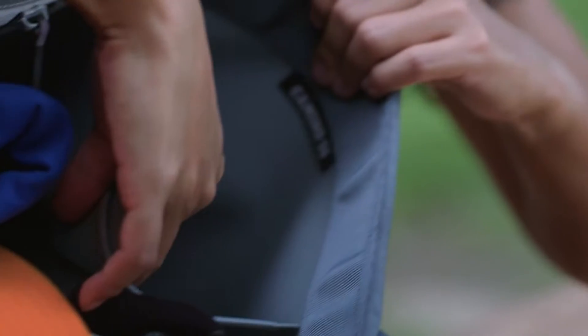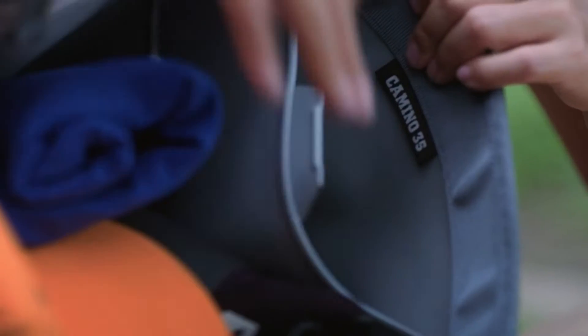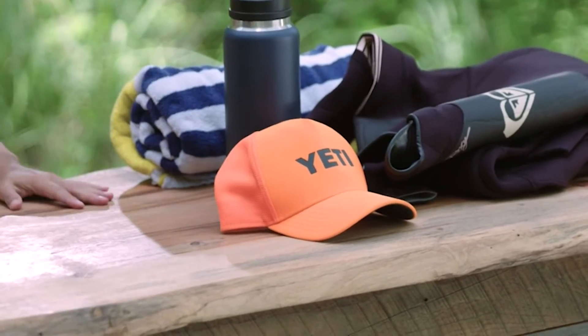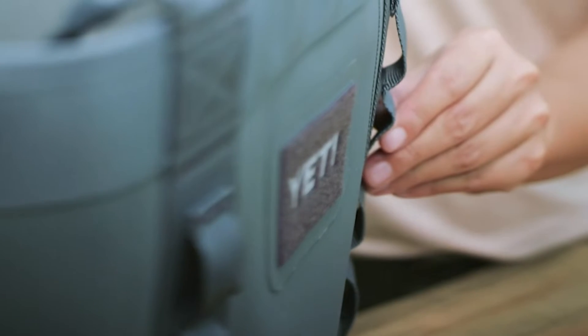Even wet and sandy gear is no match for this bag's thick-skinned shell. Its waterproof, puncture-resistant walls keep moisture and frays at bay. And if you prefer, these deployable dividers can be hidden so you have one large opening.